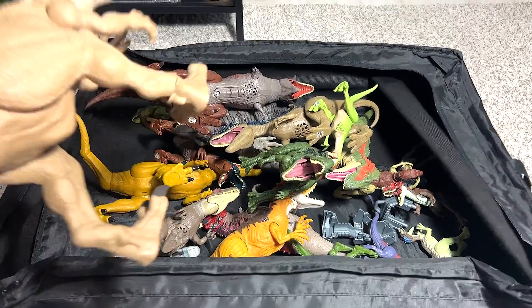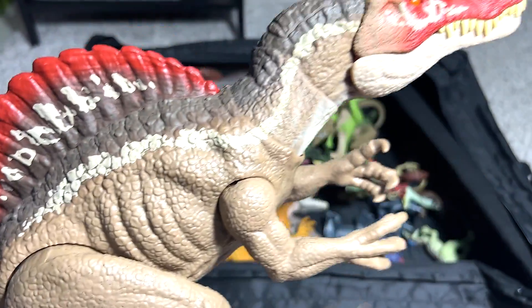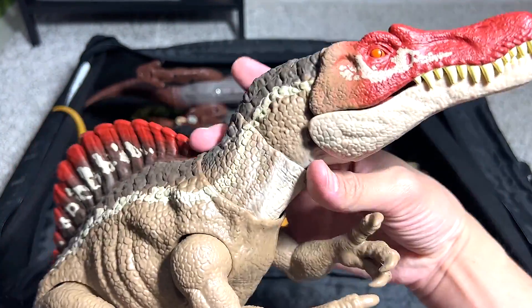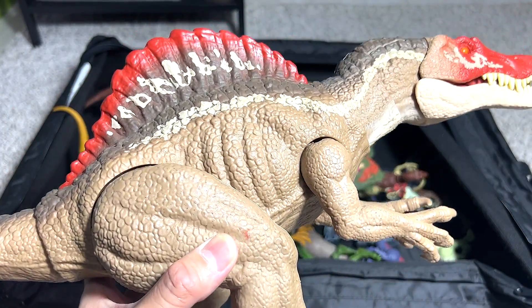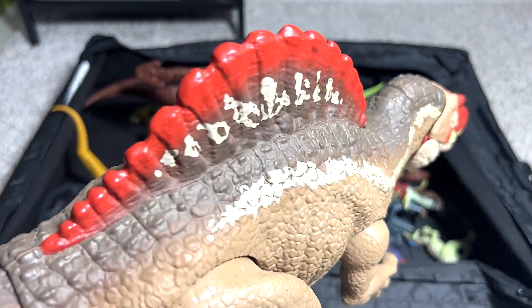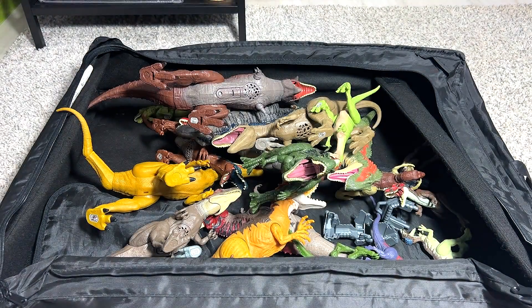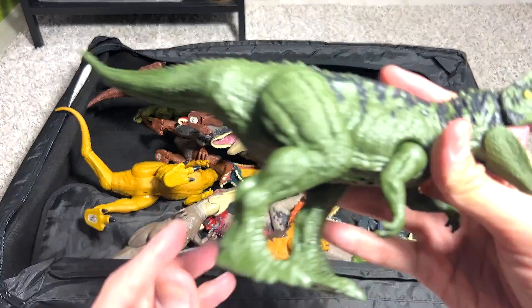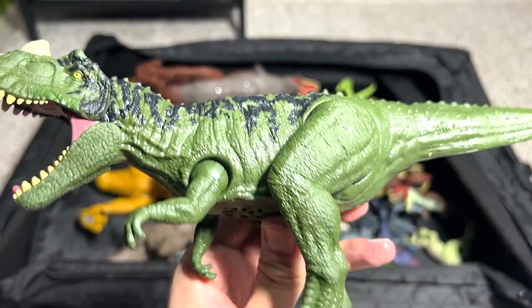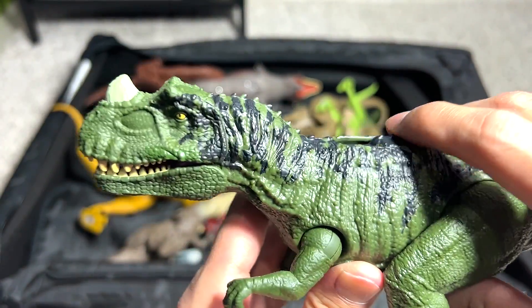Next up, we have a Spinosaurus, which is one of my most favorite dinosaurs of all time. This is the Extreme Chomping Spinosaurus from the Camp Cretaceous series. It is known as the Spine Lizard because of these huge neurospine bones. This one is a relatively new figure known as a Ceratosaurus, which is known as the Horned Lizard.